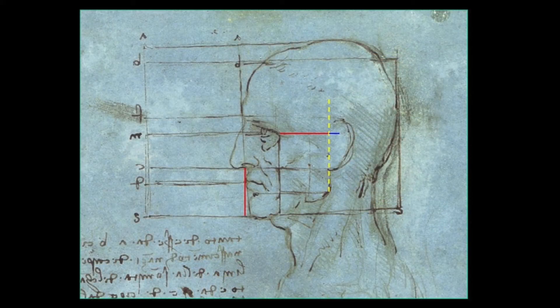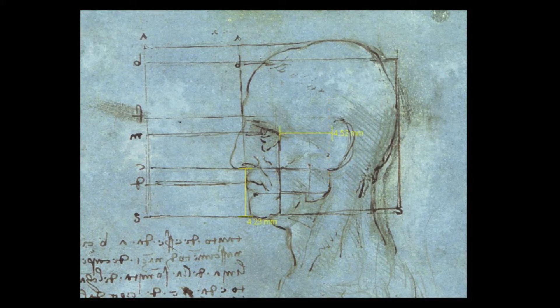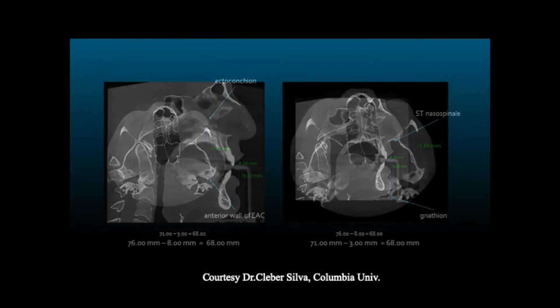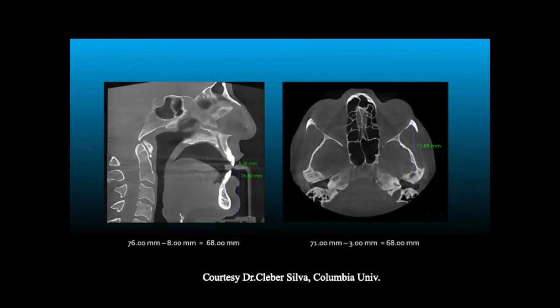500 years ago, Leonardo da Vinci drew a drawing called Blue Man, which depicts stable measurements that exist in the human skull. It turns out that the area from the ear to the outer corner of the eye equals vertical dimension of occlusion at rest, meaning three millimeters are added to that. To get vertical dimension of occlusion closed, you deduct three millimeters.